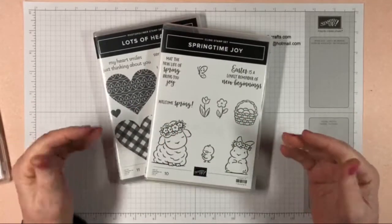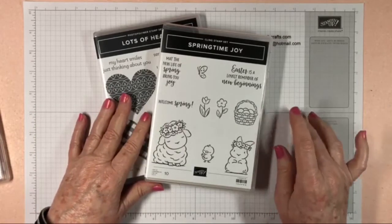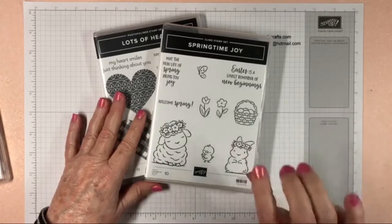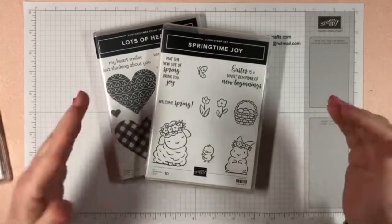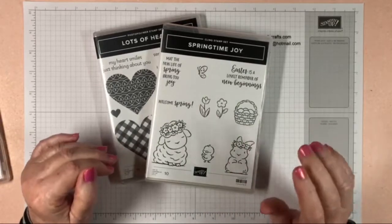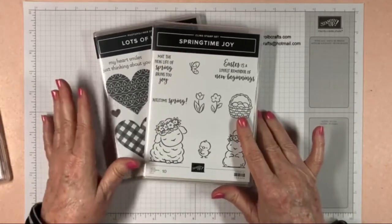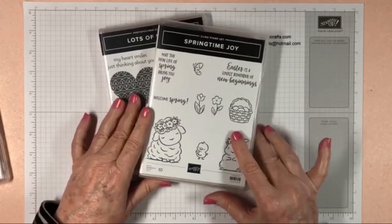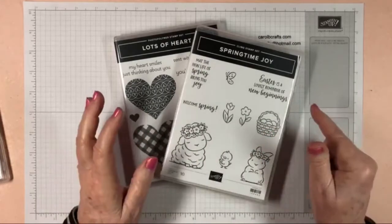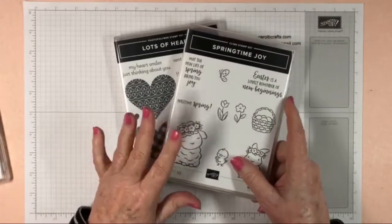I post these on my website, www.carolbcrafts.com, under the 'More About It Monday' tab at the top. You'll be able to see all the videos I've done — I think I've done about three now. I also post on YouTube once I'm done with my Facebook live, where I edit it a little bit for those who don't have a Facebook account.